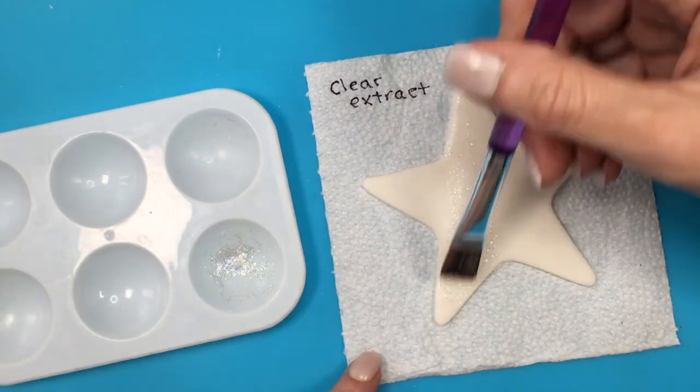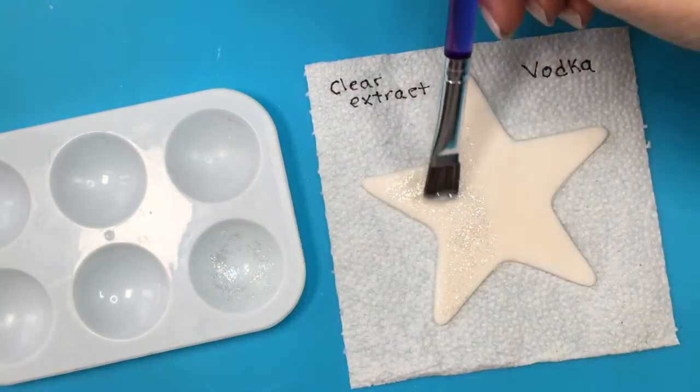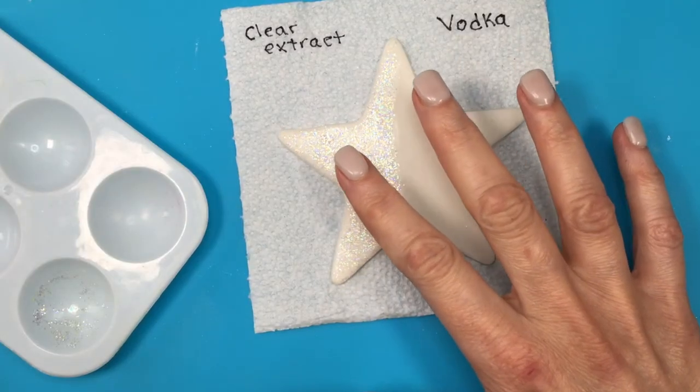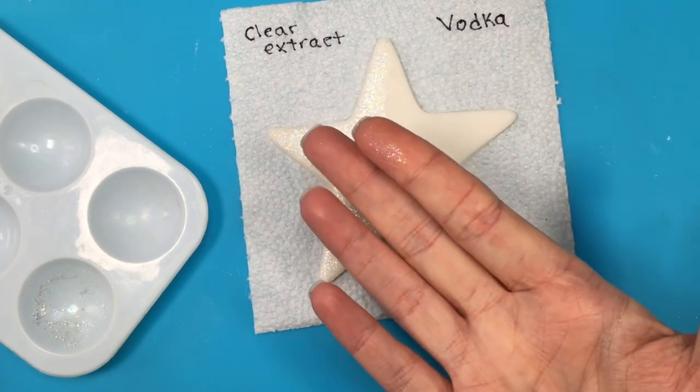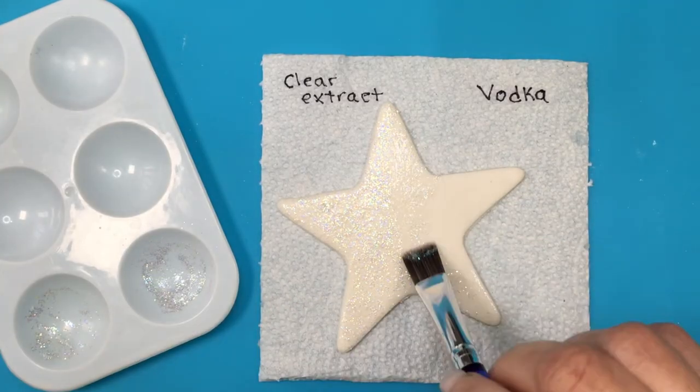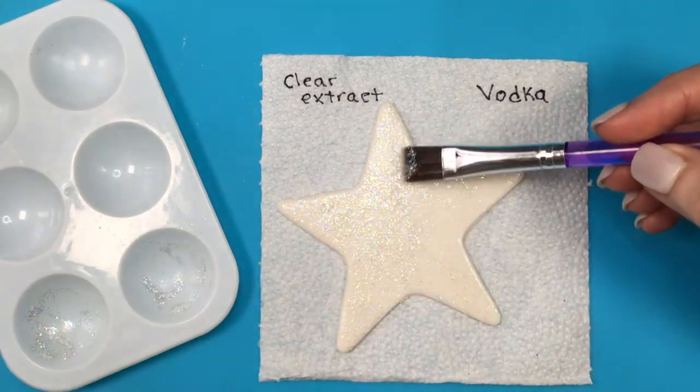Doing the same thing with my star — I'm adding rainbow disco dust mixed with clear extract on the left side. After 20 minutes it was still tacky and I got some glitter on my hand. With vodka on the right side, after 20 minutes it was fully dry and I didn't get any glitter on my hand.